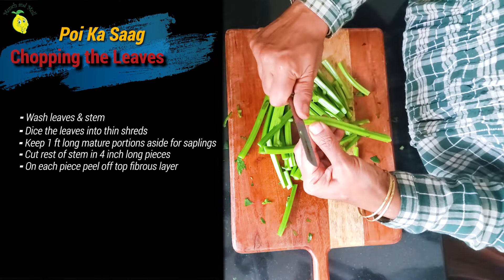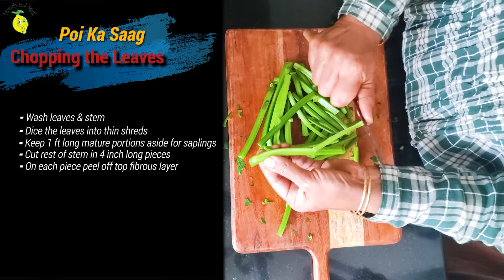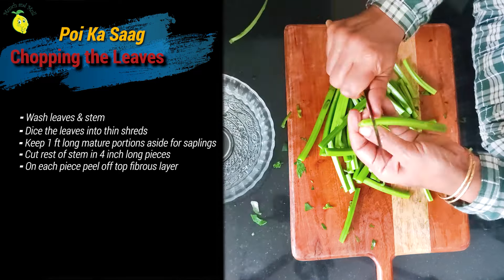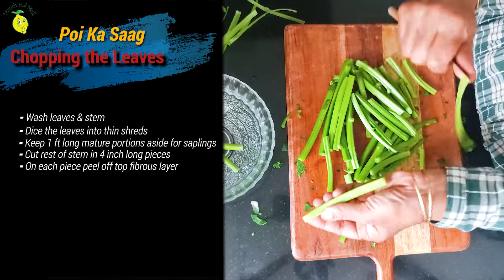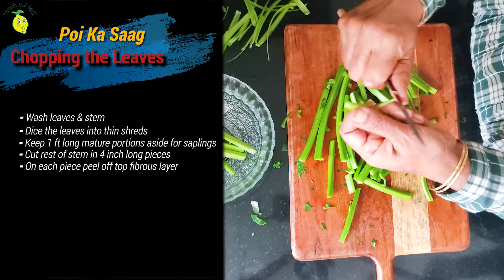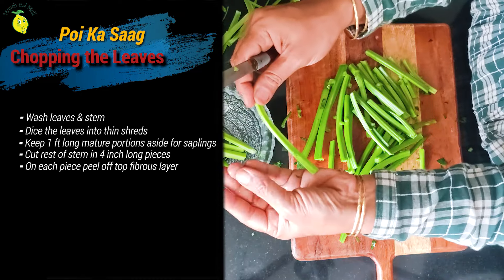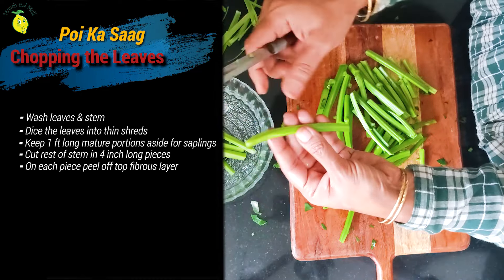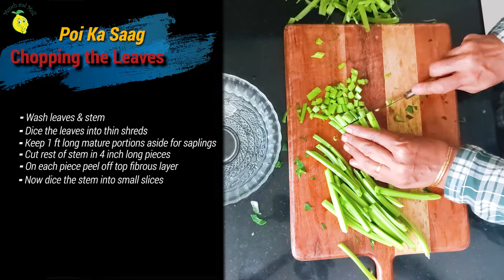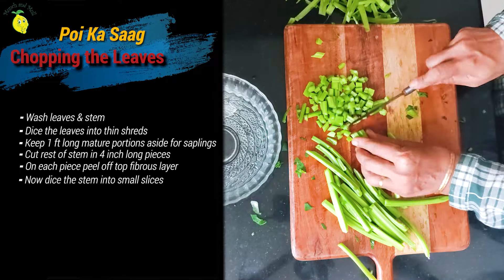Take each piece and just peel the outer layer — we have to discard this, otherwise it will prick in the throat. Very easily it comes off. Then this becomes very slimy to touch. Now that we have peeled the outer skin, we will chop them into fine pieces.